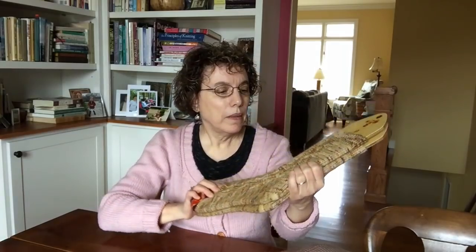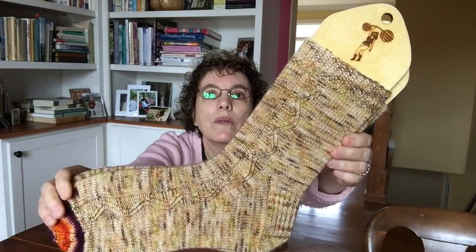Now he can wear them. They've been washed. It's a good way to use variegated yarn. I forgot to mention — the yarn is Leading Men Fiber Arts in the Turkey Run colorway. Turkey Run is a state park in Indiana, so I imagine that's what it's named after.